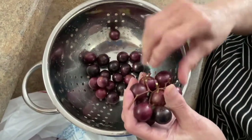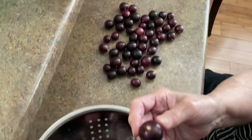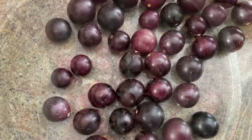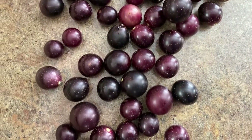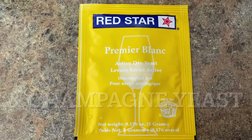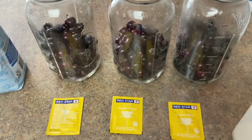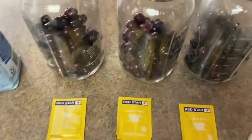Today we're doing a southern special — a little homemade muscadine wine. Look at this one right here. We're making some muscadine wine at home. This is an old recipe; some people actually call this prison wine because that's how they do it in jail too. But this is loosely based on a couple of my uncle's recipes that I saw him make when I was a kid.